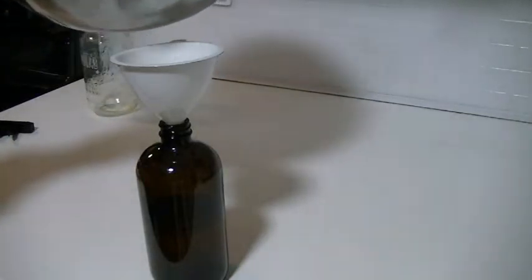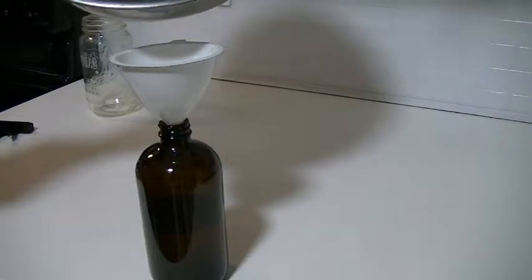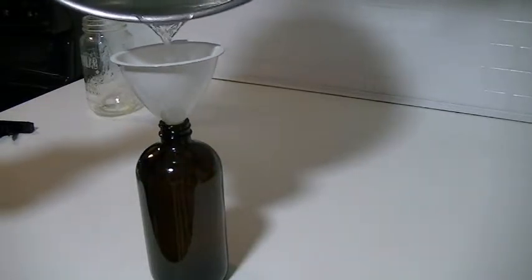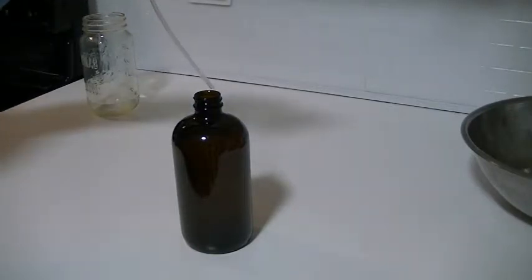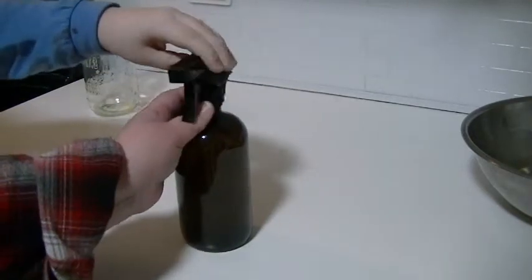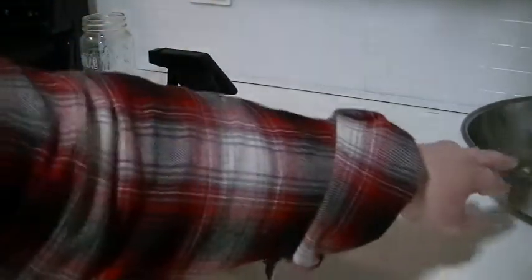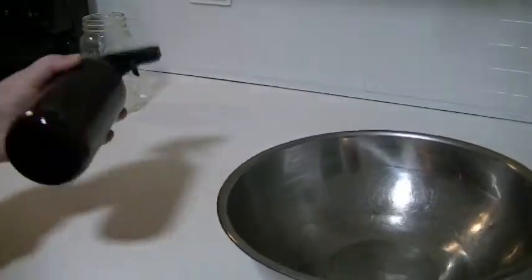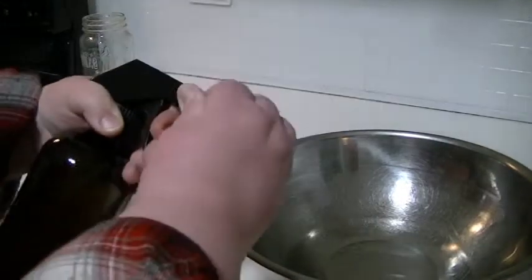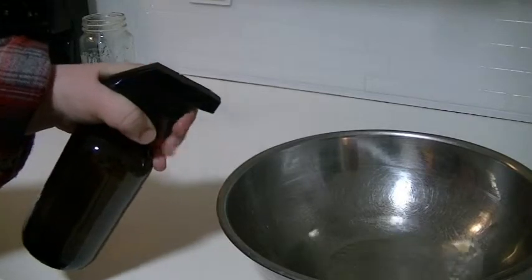Now I'm going to add water. It's from my tap but I have a filter on it. Let's pour it in to fill the rest of the way. Then we'll get the spray cap on — tighten this part right here. I'll shake it a bit to mix it with the water.